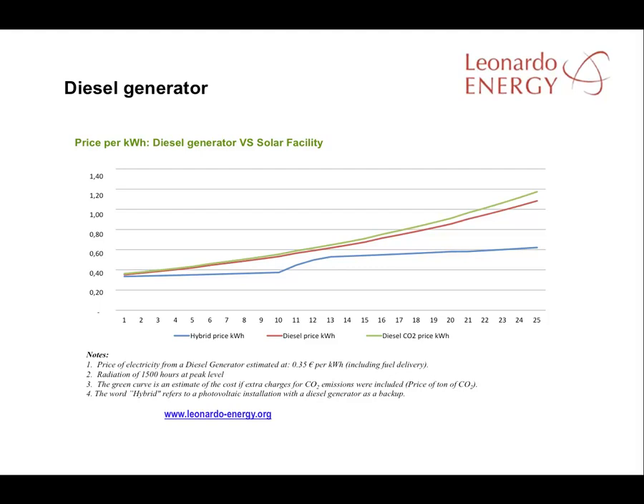Here's a comparison of the price of diesel and solar energy at one Spanish facility in 2010. The information assumes 1,500 hours of radiation at peak levels in a year and a diesel price of 35 euro cents, based on a diesel price of 1 euro per litre. Diesel prices are notoriously erratic, so this must be checked. The price of a hybrid system is much lower than diesel generation alone over 25 years. We have to consider the initial investment in the PV facility and the energy it will produce over 25 years. The rise in the blue curve in the 12th year reflects the need for further investment in the PV facility after 10 years as items need replacement.